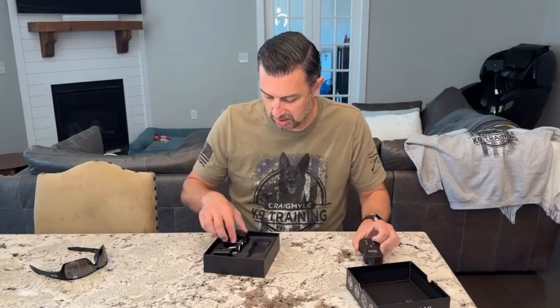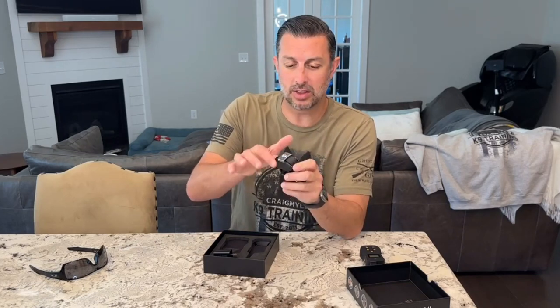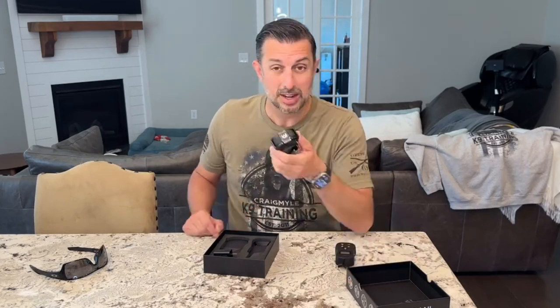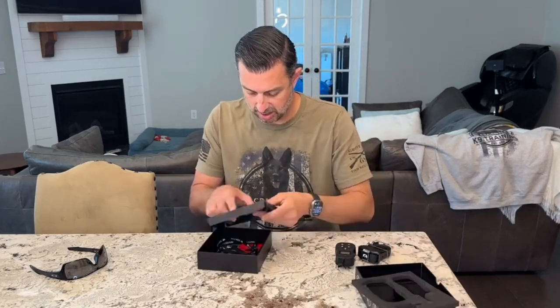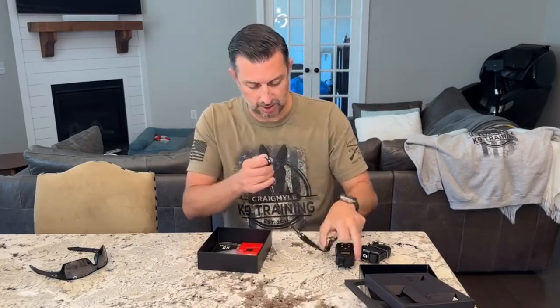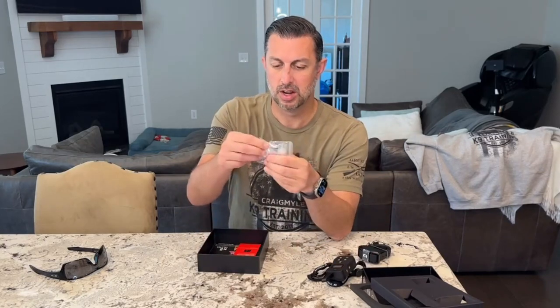The remote, the collar itself — it has the lights. For those of you who like sport dogs, or you've got the hunting dogs, or you're just doing training at night, they've got the dual lights on it here that light up. This is vibration, stimulus, and tone — audible. The charger here. Lanyard — I love these lanyards for the remote. They've got the different size prongs here that fit on this collar.